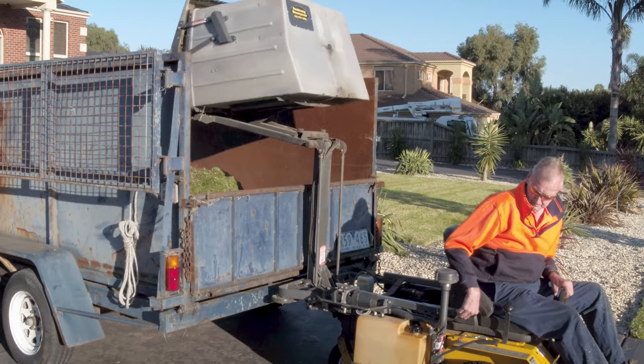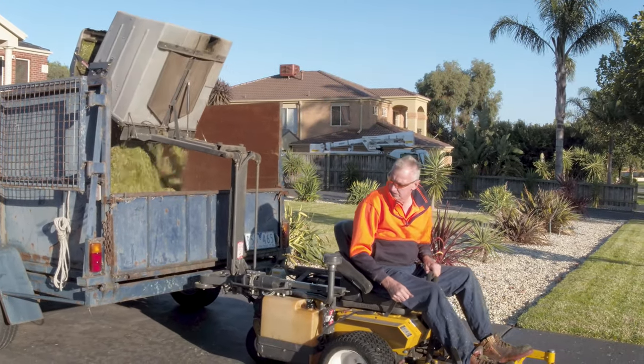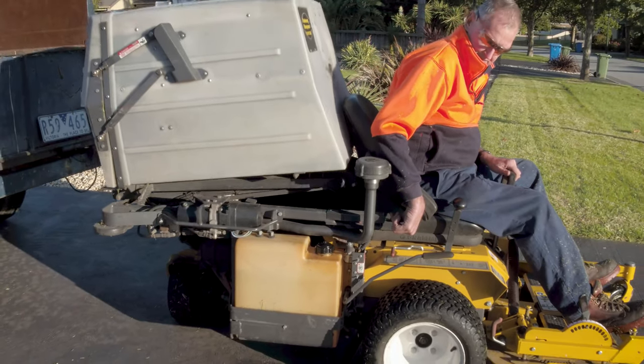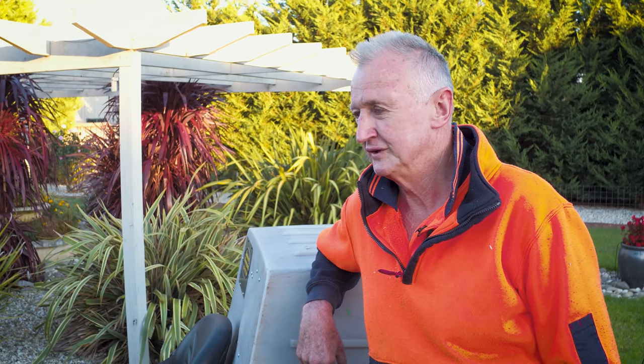It just saves you so much time — you back up to the trailer, tip it in and you're off again. It's all about efficiency and cost cutting. The quicker you're in the job and out, the better. Move to the next one.